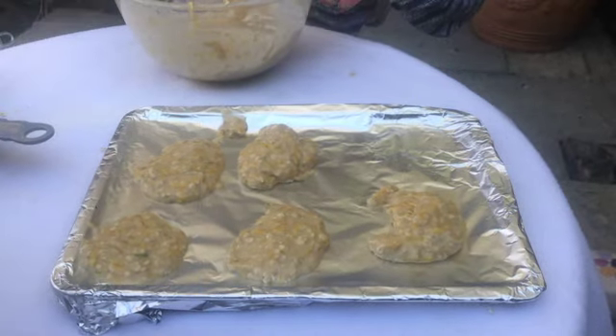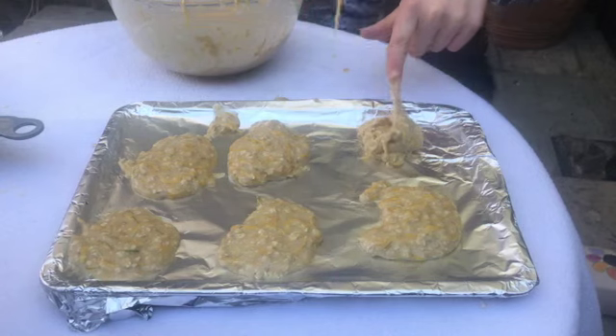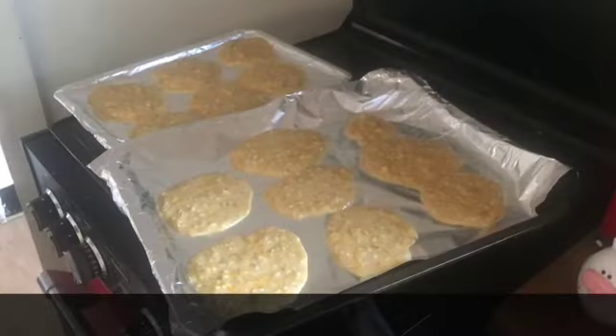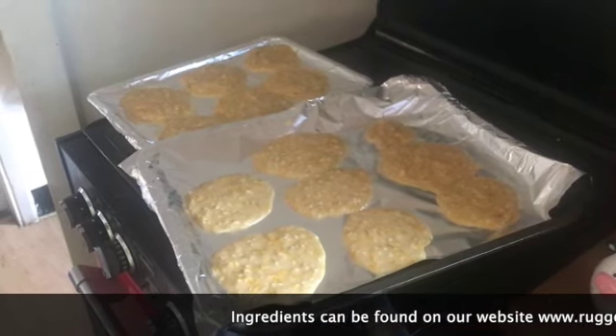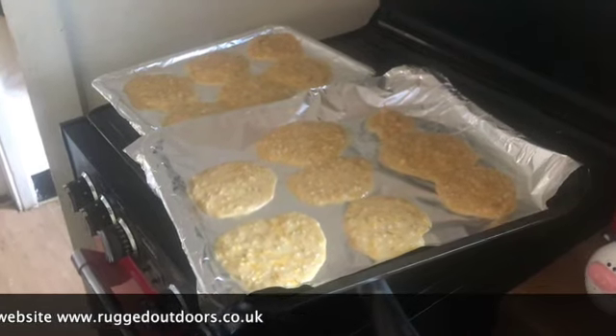Once we've left the kitchen, these need to go into an oven that's been preheated at 180 degrees. Now the oven's up to temperature and the cookies are ready to go in. The oven's hot, so please remember — ask a grown up or someone for help if you need it.